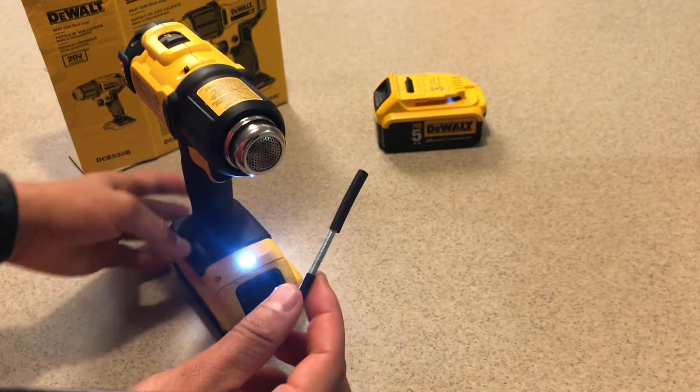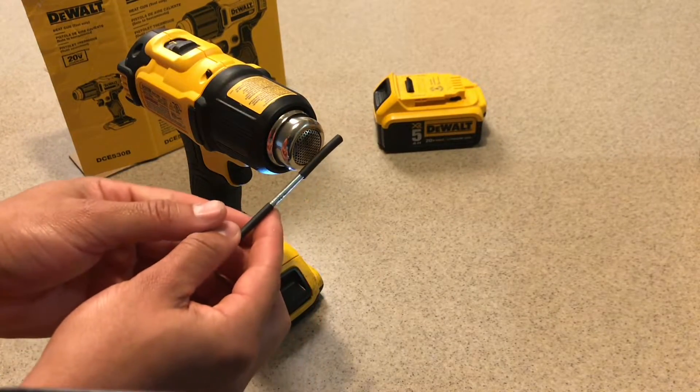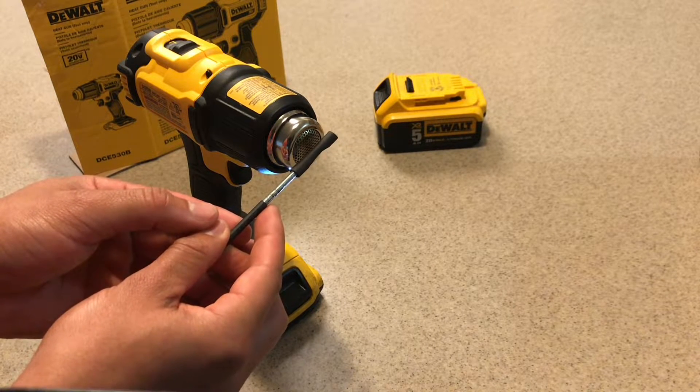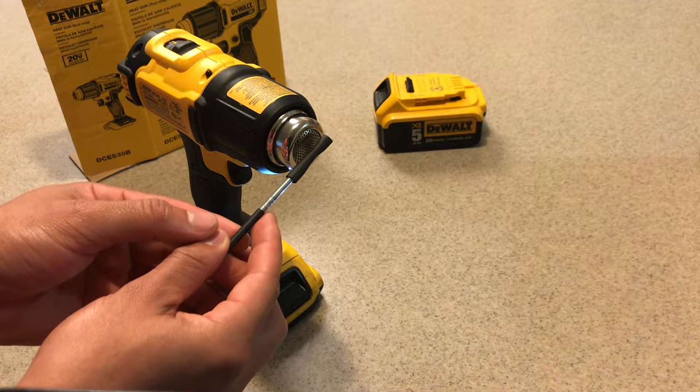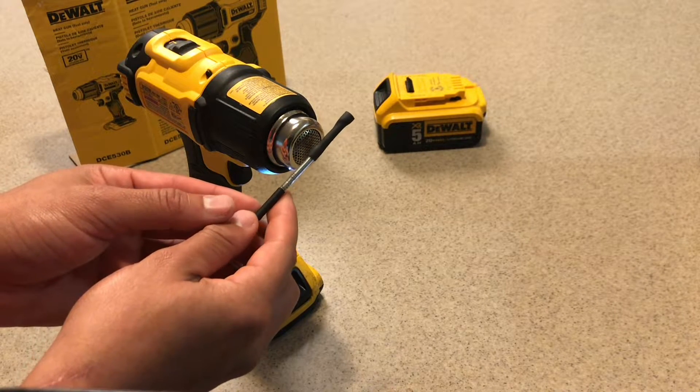I'll stand back a little here so you can see the heat. It's heating up fine. Now I'm testing this with a 2 amp hour battery.